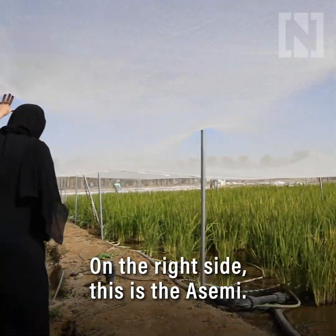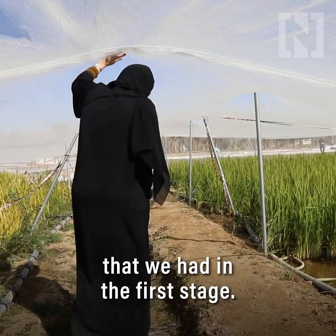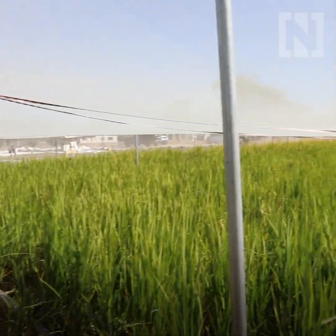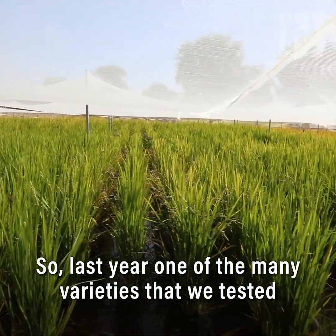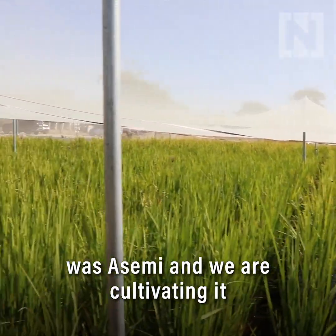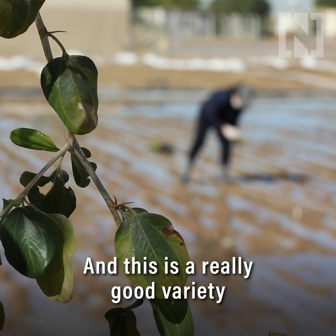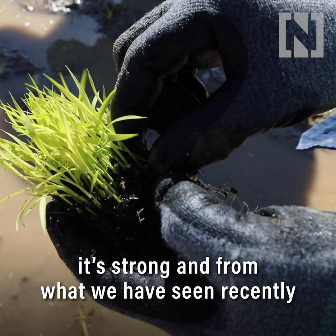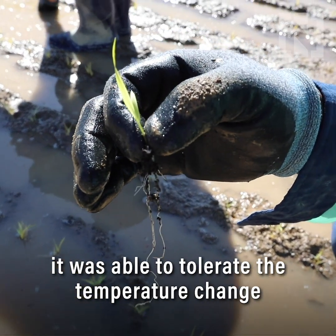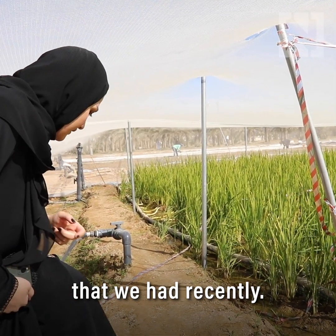On the right side, this is the Acemi — the successful variety from the first stage. Last year, one of the many varieties that we tested was Acemi, and we are cultivating it again this year. It's a really good variety for cultivation in the UAE because it's strong. From what we've seen recently, it was able to tolerate the temperature changes we've had.